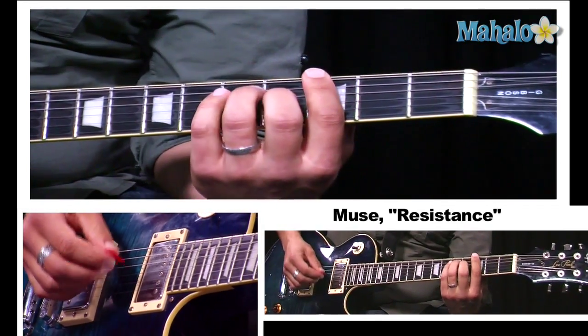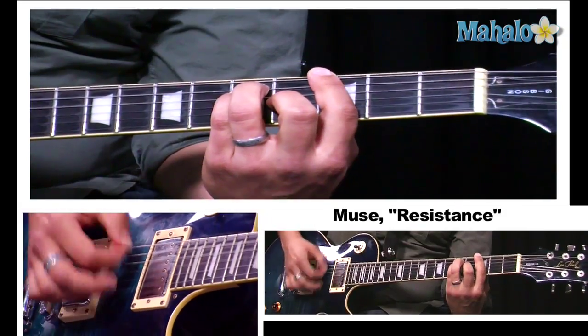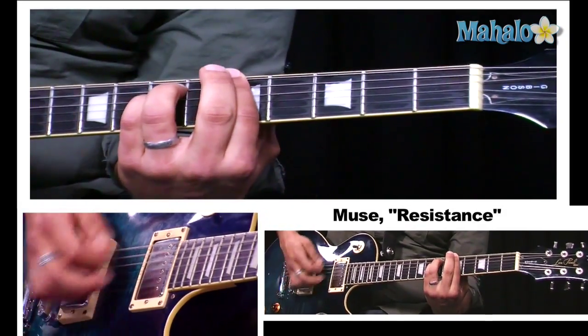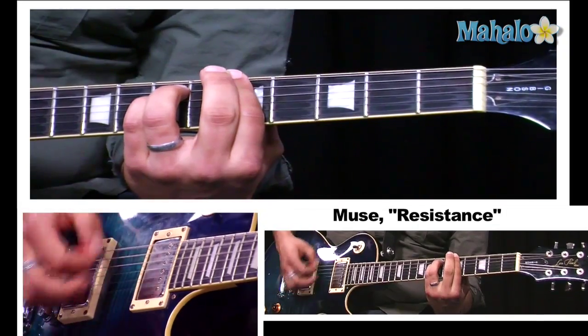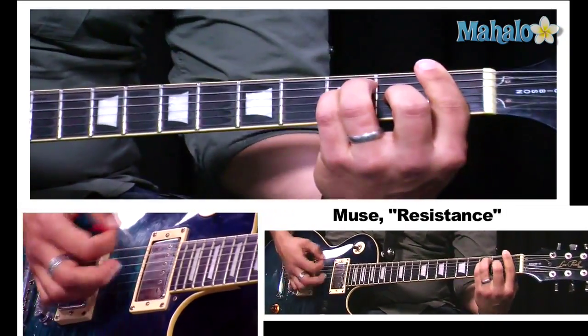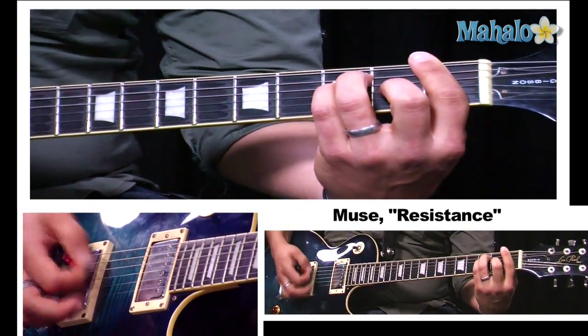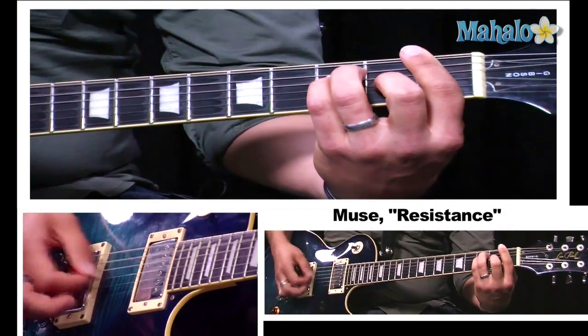The next chord in the chorus is G — two bars of G. Then A minor, one more A minor, G, F, four bars of F, and then E.